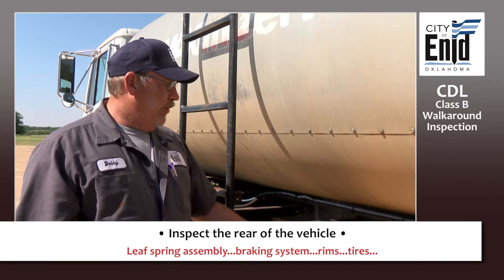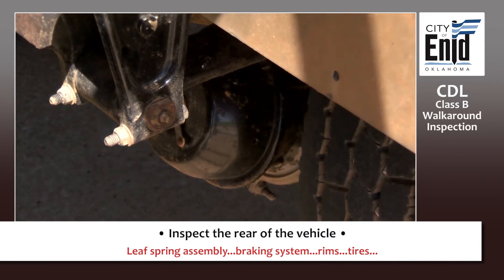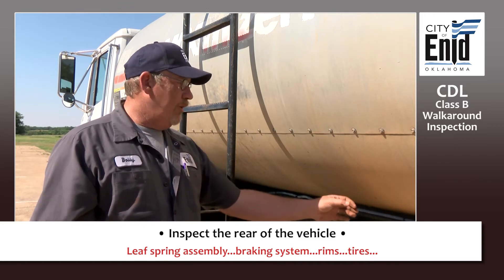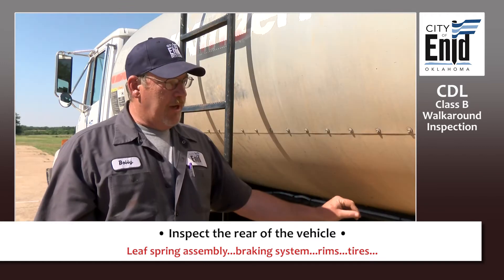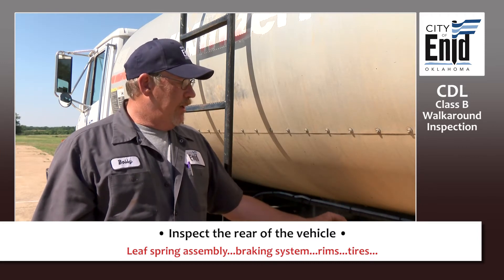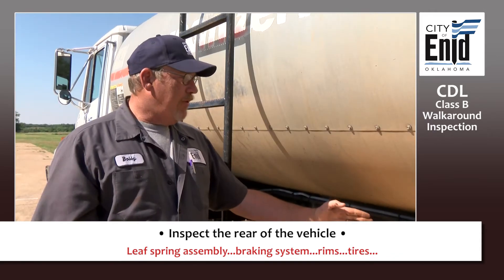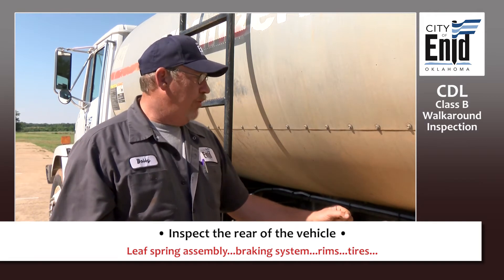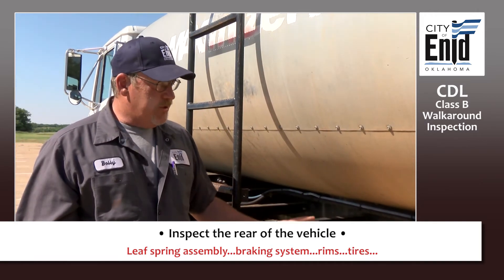Check your air chamber on your brakes — listen to make sure you're not hearing an air leak. Check your air hoses: not cracked, cut, frayed, or excessively worn. Check your brake linings to make sure they're there, not excessively worn, and don't show excessive signs of heat such as glazing.